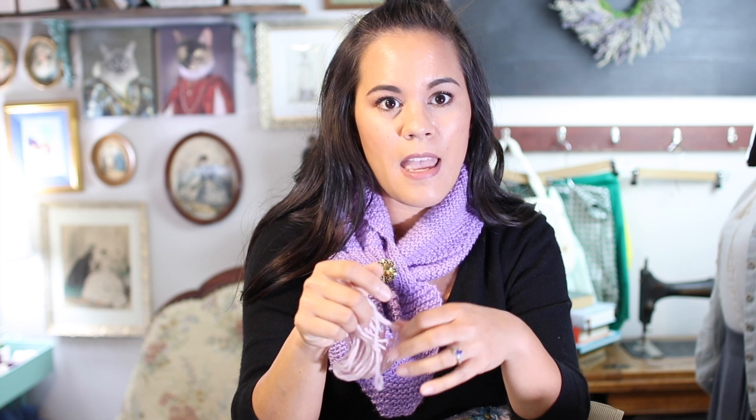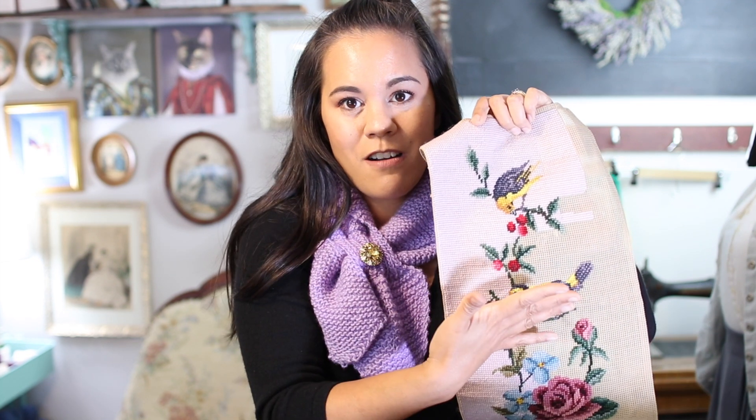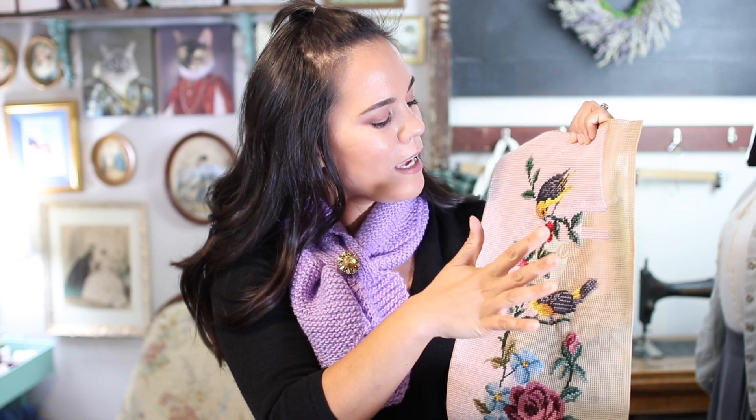Someone suggested taking apart the fibers — splitting the two-ply into one-ply. I tried that and it still falls apart faster. I honestly don't know what the solution is. I don't know if this is just cheaply-plied wool, or if I need tighter-spun wool, or if this is just a headache that needle pointers just live with. I don't know — this is my first needlepoint project.